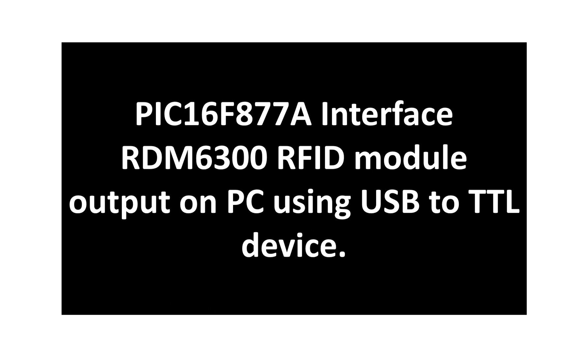In the previous video I showed you how you can directly connect the RDM6300 RFID module with a computer, and now in this video I will show you how you can connect the RDM6300 RFID module with a PIC16F877A. The PIC will take the data from the RDM6300 module, read it, and then send the data back to the computer to display it.